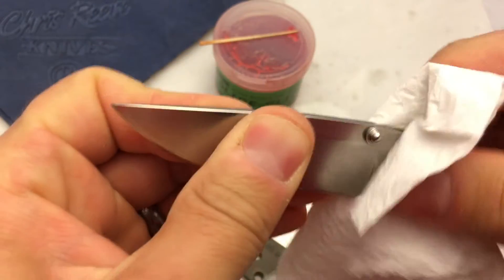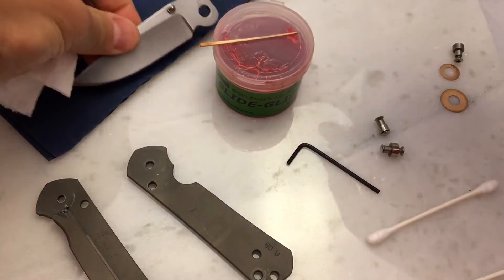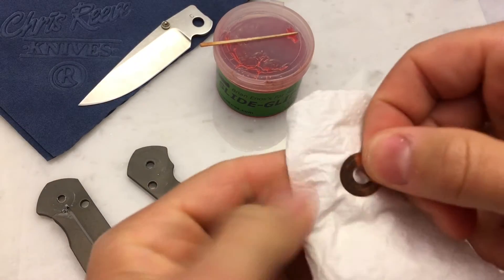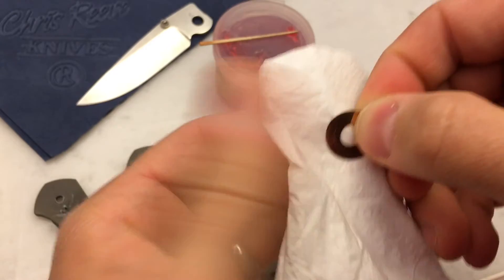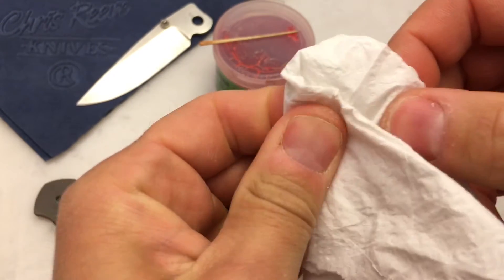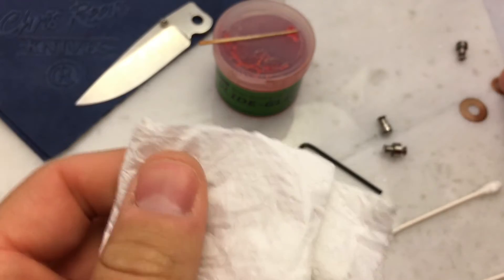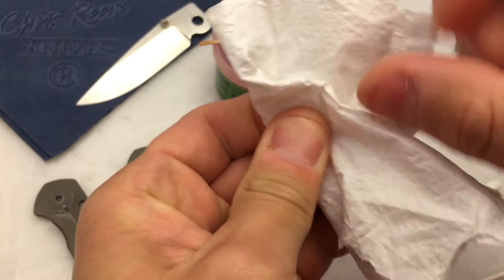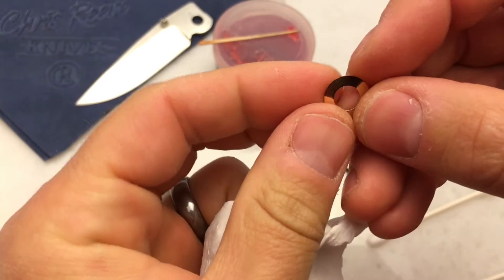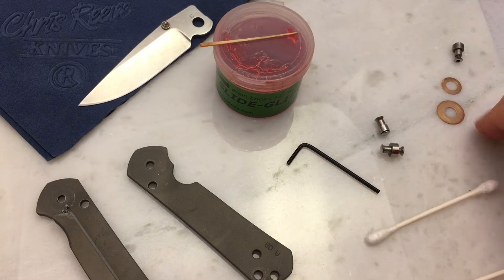I'm going to wipe off the washers — be very careful with these, you don't want to bend them, keep them flat. You'll notice one of these washers is significantly smaller in diameter than the other. The smaller one goes towards your lock bar so the lock bar can move in and out and clear that washer. The newer washers actually have little holes drilled in — little pockets to help capture grease. These are older washers.